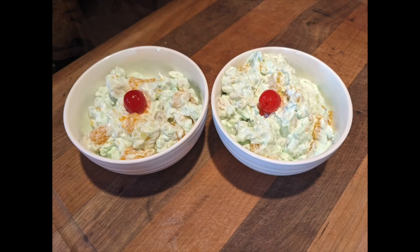First, to soften your Cool Whip, just leave the eight-ounce tub out on the counter for about 10-15 minutes. Then pour in a one-ounce package of instant pistachio pudding mix and mix that all together. Then add an eight-ounce can of crushed pineapple, a 14.5-ounce can of drained mandarin oranges, and a 14.5-ounce can of drained fruit cocktail. Mix it all together, cover it, and refrigerate for at least eight hours or overnight. Then serve in small bowls — I put a little maraschino cherry on top to make it cute.